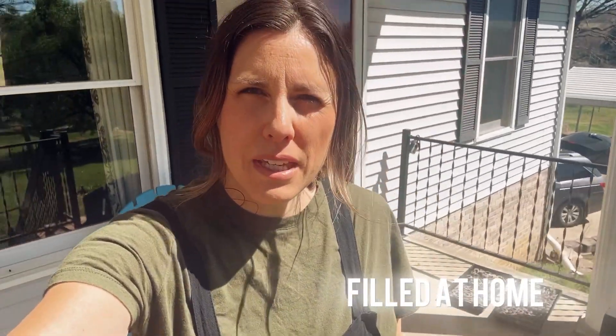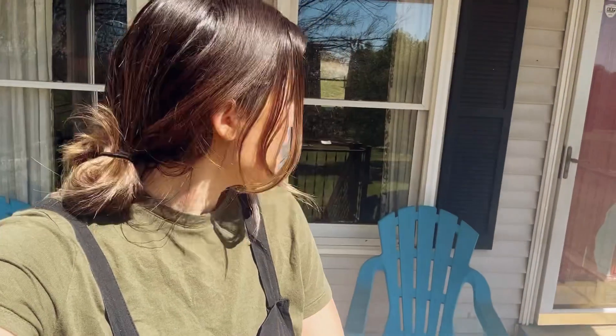Hey friends, welcome to Filled at Home today. I'm here on a beautiful spring day on my porch, and our porch is not doing too well. It's looking a little shabby, not too inviting these days. We've got a couple things going on, so I'm going to turn this around and show you guys — we're going to be sprucing up this porch and seeing how cheap I can fix it up and make it look cute and inviting for some guests we're having this weekend.